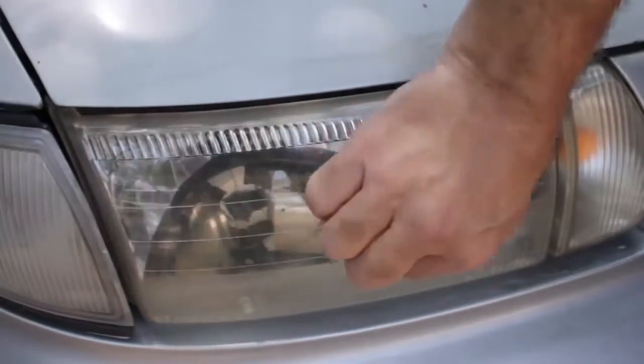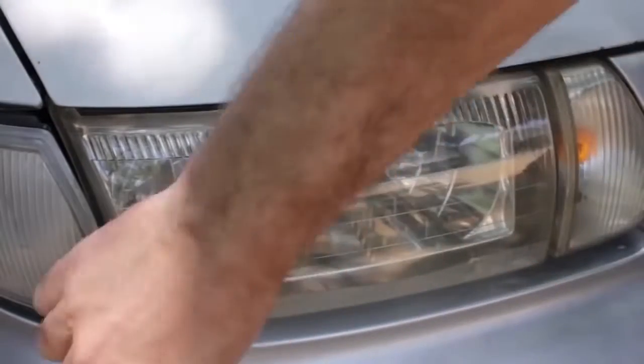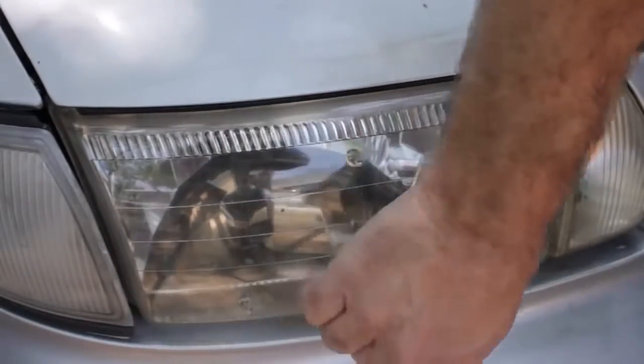The headlights are good as new. You should avoid getting the headlights wet for half an hour, and do not wash the car for at least 24 hours.